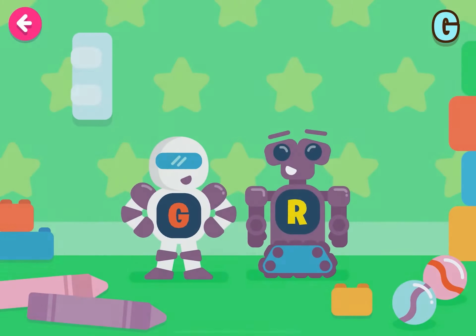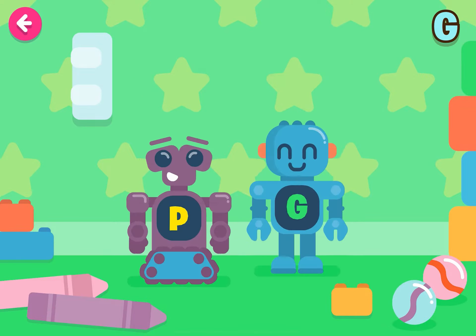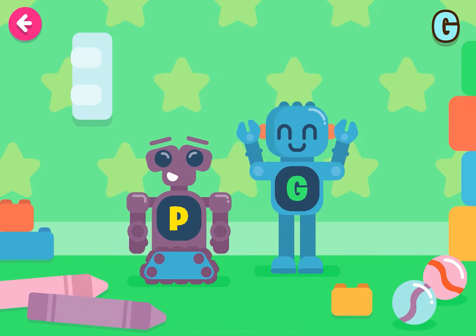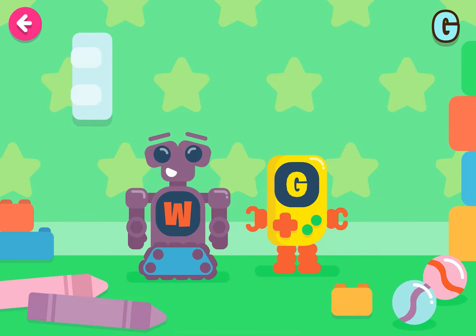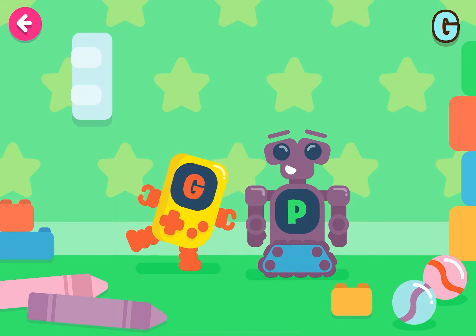Find the letter G. Very good! Congratulations! Very good! Congratulations!